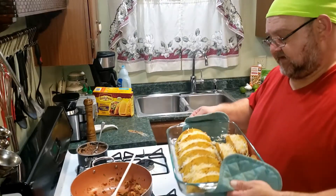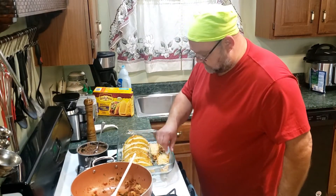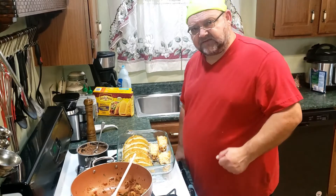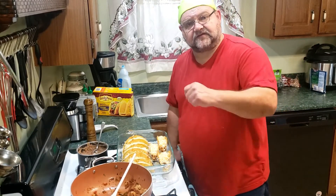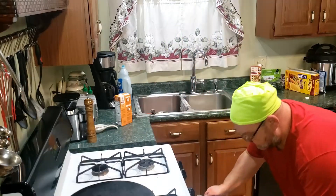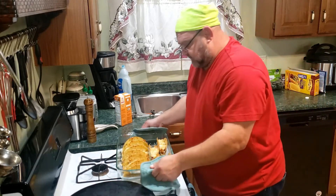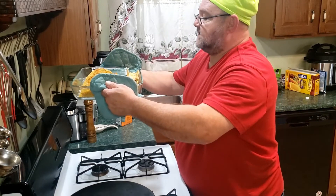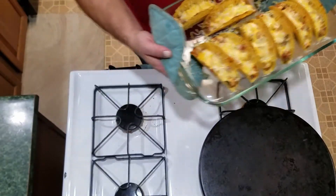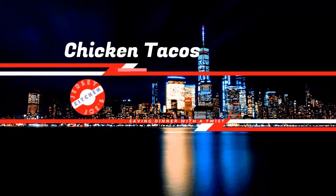We're going to put these in the oven for approximately five to seven minutes. You want the cheese to melt. Let's throw this in the oven and see what this delicious dish looks like when it comes out. I had them in there for six minutes at 375 — and look at these delicious tacos!